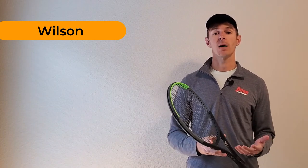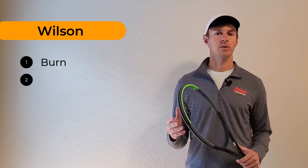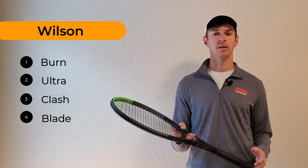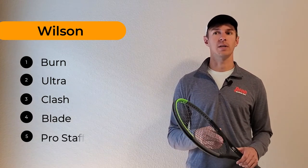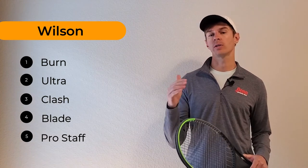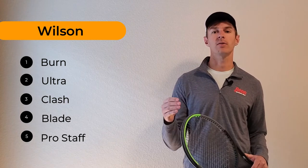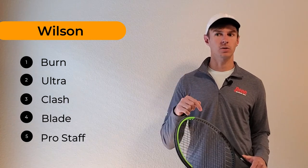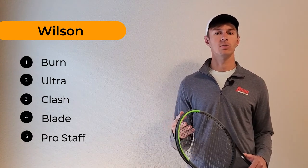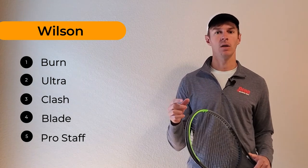The five different models we're going to cover today are the Wilson Burn, the Wilson Ultra, the Wilson Clash, the Blade which I have here in my hand, and the Wilson Pro Staff. What I want to do is help you decide which model is going to be best suited for your playing style as well as your skill level, and we're going to include links below for you to purchase a racket or read more detailed reviews on each model.